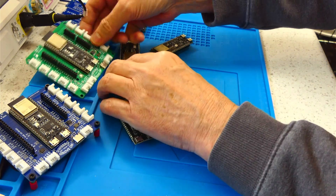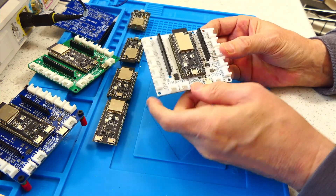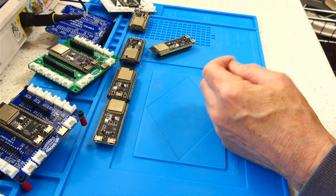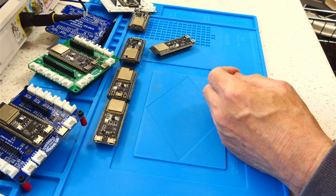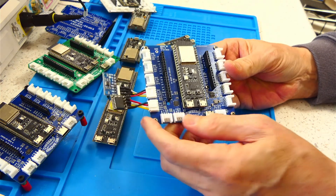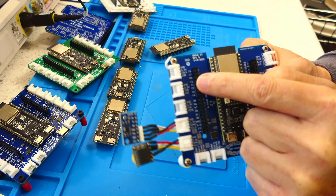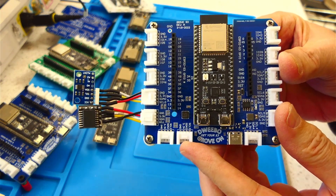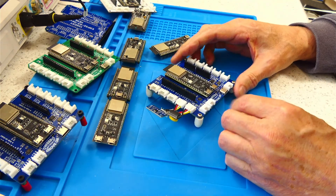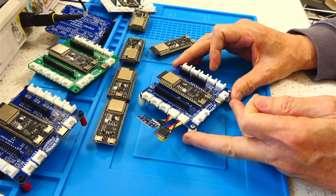There's a nice green one, and there's a white one based on the older version of the ESP module — the white looks kind of nice too. Here's one with the module soldered in. If you notice, I have all the GPIO pins labeled right here along the edge — everything's labeled nicely. This one here has a real-time clock and a temperature sensor interfaced to I2C ports.